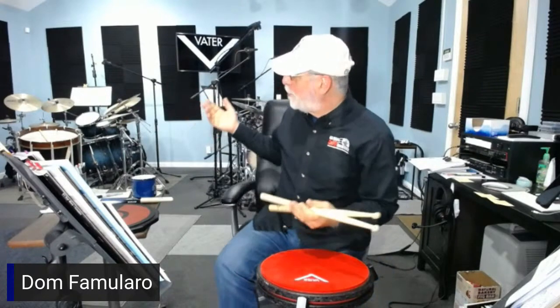Peter Percussion and Don Famulari here. This is fantastic. We thought we'd do something different today and have a little bit of a more educational session, sharing some ideas from my studio.